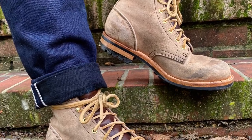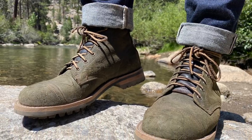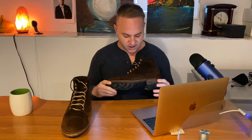Speaking to mohawks specifically, I have two pairs of Truman boots in mohawk — the Gobi mohawk as well as the Moss Waxy mohawk. And this mohawk actually doesn't appear like the other mohawks that I have. This mohawk is more of a rough-out, I would say — a heavily oiled, heavily waxed rough-out.